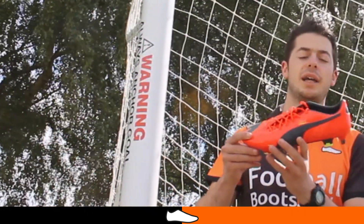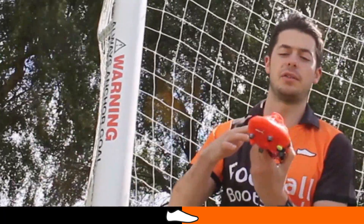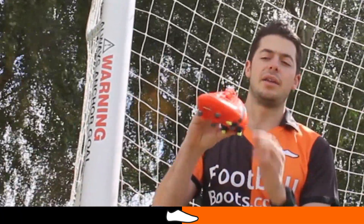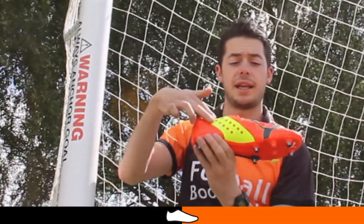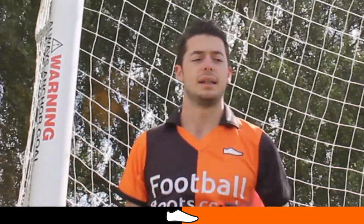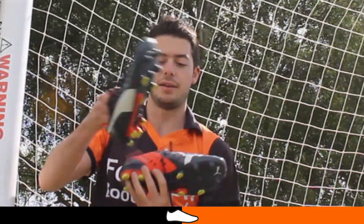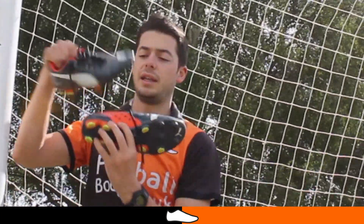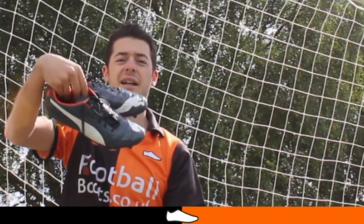Much like the EvoSpeed colorways, the Evo Power 1 has a vibrant fluoro peach colorway installed into its range. This is also the launch colorway, with fluoro peach as the main color, fluoro yellow on the Evo Fit cage, and ombre blue as the third color on the trim. The second official colorway for the Evo Power 1 is the ombre blue fluoro peach edition, which is mainly ombre blue and features fluoro peach on the Evo Fit cage and on the heel lining, offering a much more standard and classic colorway.